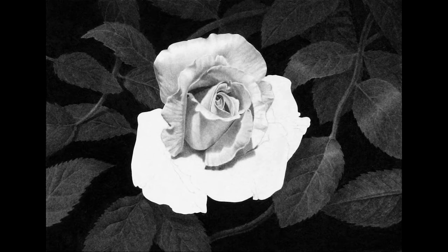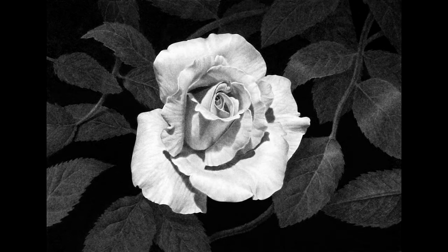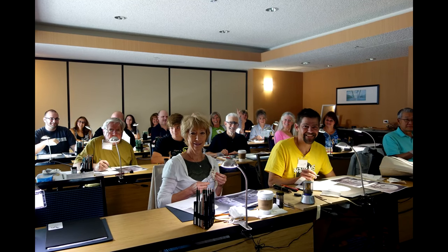If you really want to take your drawing ability to the next level and learn to create this type of high contrast realism in all of your drawings, you should join me in a workshop for a full three days of learning, drawing, and fun.